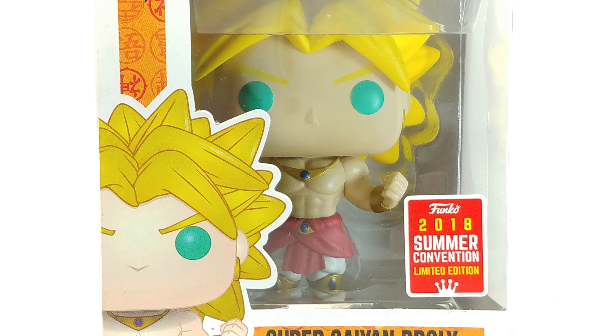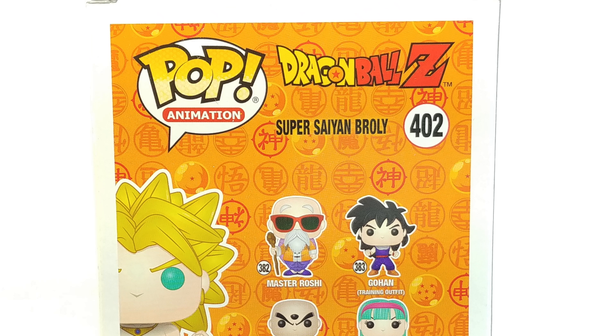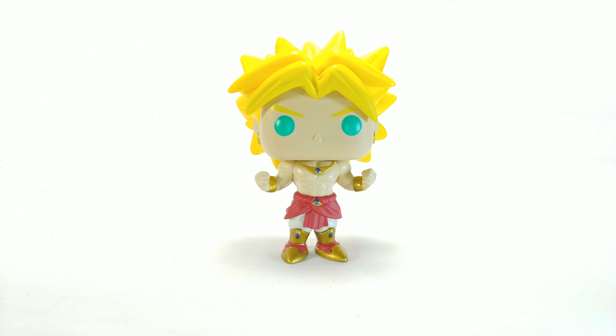Hello and welcome to a not so awesome review. Today we are looking at the Dragon Ball Z Super Saiyan Broly Funko Pop 2018 Summer Convention Limited Edition Hot Topic Exclusive, number 402 in the line.